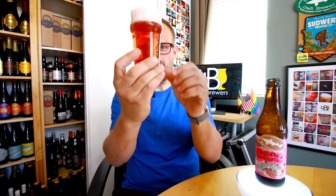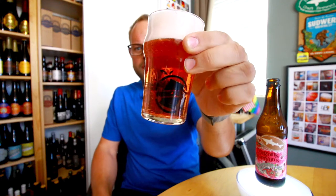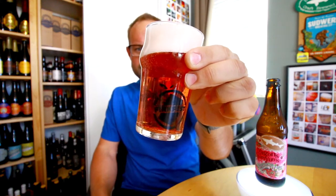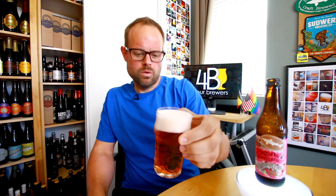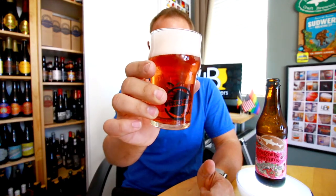So this beer comes in at kind of an orangey pale color. It's got a slightly pink head on it. It's crystal clear, very effervescent beer. It looks really nice — it's like an orange, orangish pink, like orange with a slightly pink hue to it. It's got a nice head on it; that head ain't nothing to mess with.